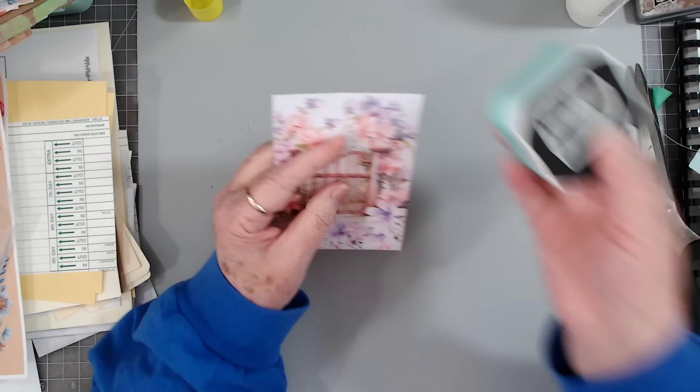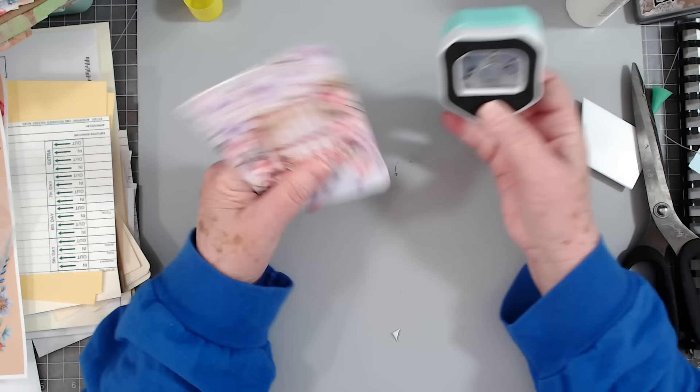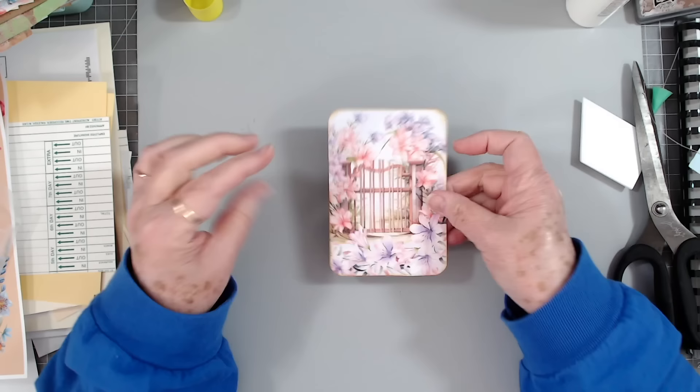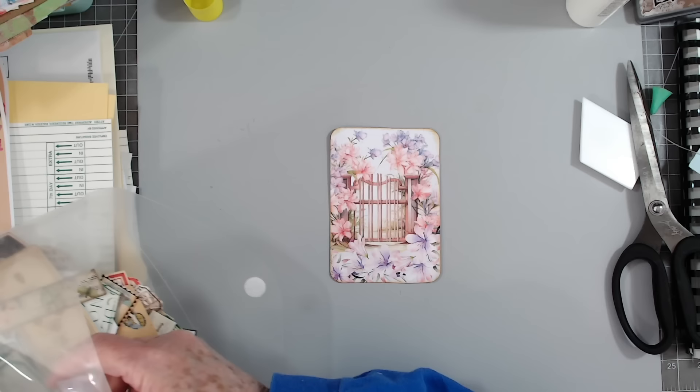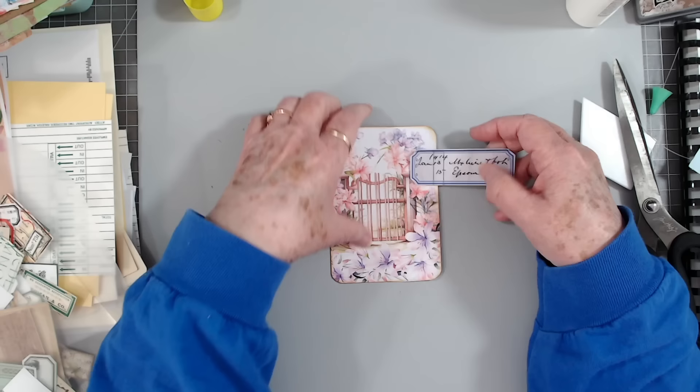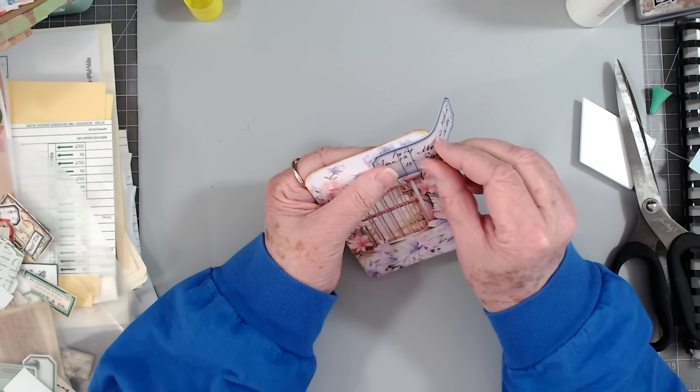I never have enough ephemera when I start decorating a journal — it's like I think I do until I start decorating, and then I'm like, man, I need about a hundred more. I'm going to make this into a journal card. I like it when you put a paper on there that already has your flowers and things — you don't have to do very much at all to make them really nice. Let's see — do we want a little... nope, not that one, that one's too blendy. What about a green? Nope, that one stands out too much.